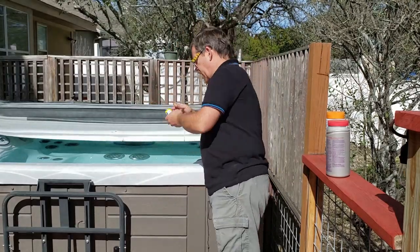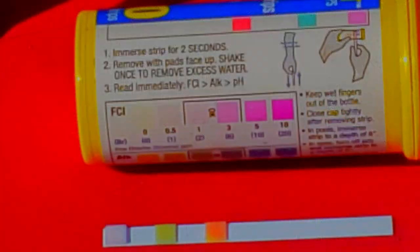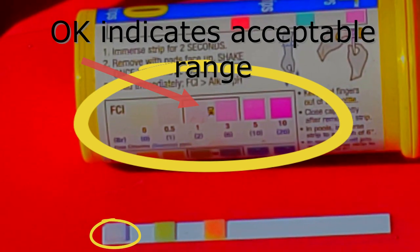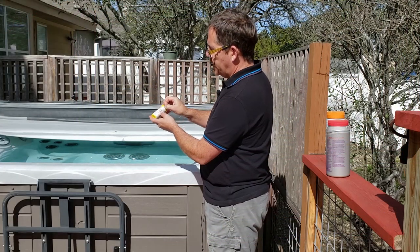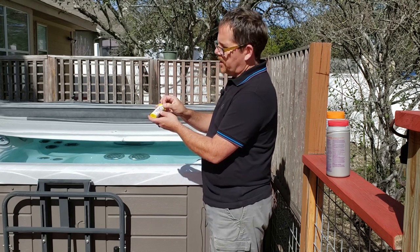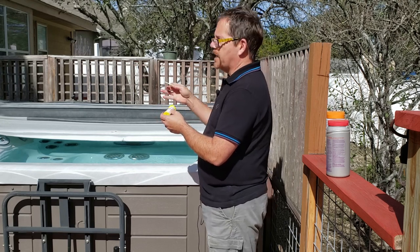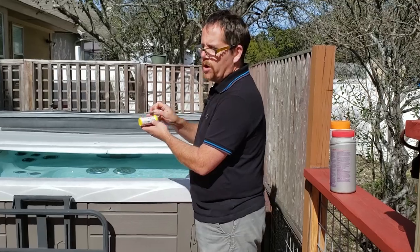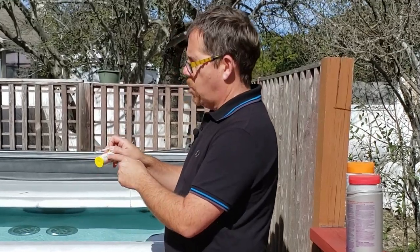Let me show you what I do. I take a test strip, dip it in for about two seconds, shake off the excess water, and match it up to the color guide. They have chlorine and bromine combined on one color chart. As you can see, I'm actually a little bit low — it's on the pink end, but it needs to be just a hair more purple. That probably tells me the tablets I just put in haven't had enough time to dissolve yet. By the time I check it again this evening or next time I use it, it'll be just fine. Dip it in for two seconds, shake off excess water, hold it up to the color chart, and adjust if it's not matching the okay range.